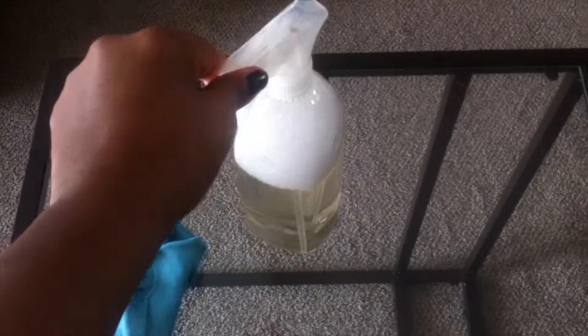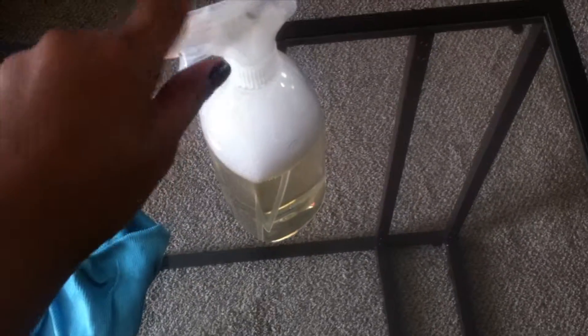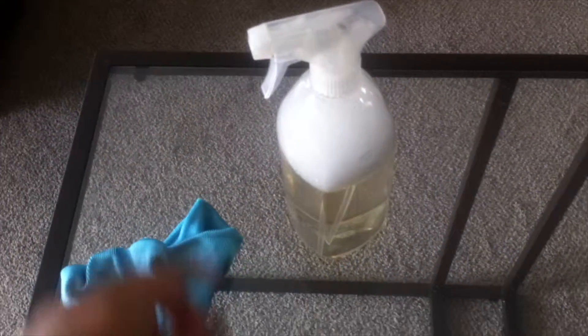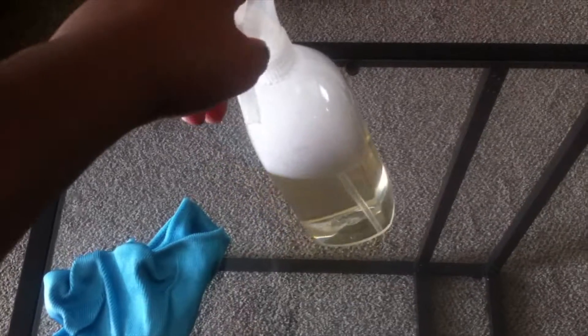The baby shampoo smells good, which is a nice bonus — a lot of times when you make a glass cleaner you use vinegar, and vinegar stinks. So it's nice to have something that doesn't stink and actually works. Since it does work, I'm going to stick a label on it.